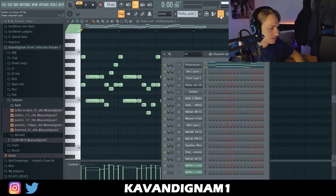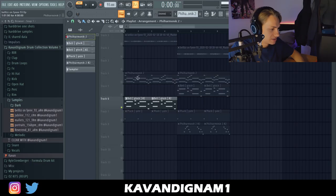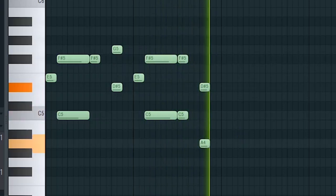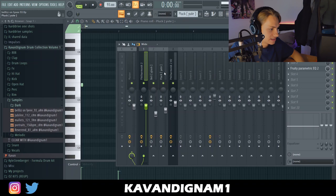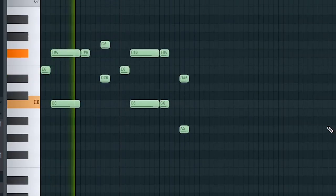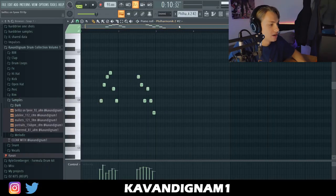There's nothing too crazy — the effects are just Valhalla Vintage Verb and EQ. Then these bells, which I believe are pitched down. The effects on this are Vintage Verb and EQ again. Next I added this plug, literally just hitting on the E. On this, love filter, Vintage Verb and EQ again. The higher bells here are just these pitched up, I believe.